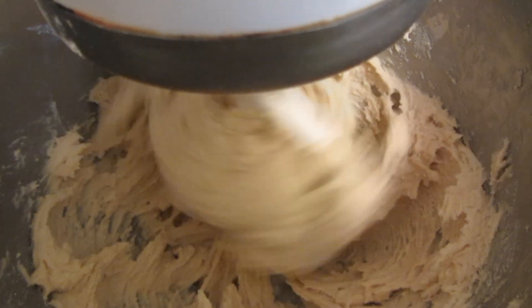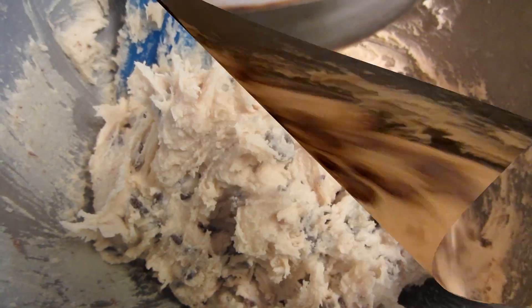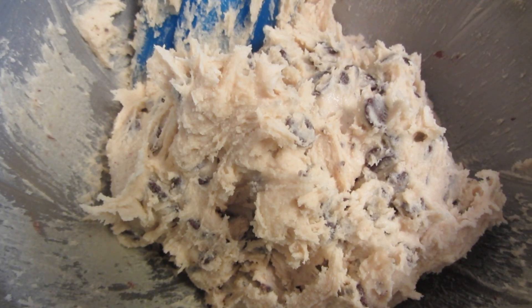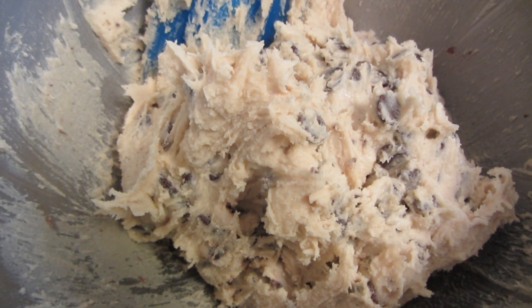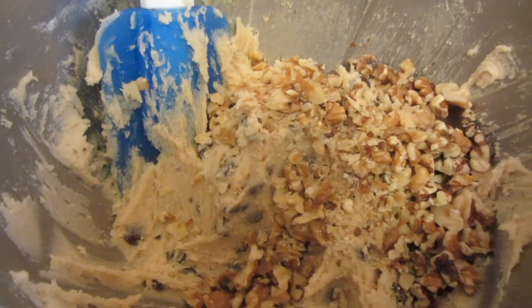Now I'm going to add one bag of semi-sweet chocolate chip morsels. I'm going to do half with just chocolate chips, and then I'm going to fold in some chopped walnuts. My son doesn't like nuts, so I want to do half and half. I'm now going to fold in some walnuts.